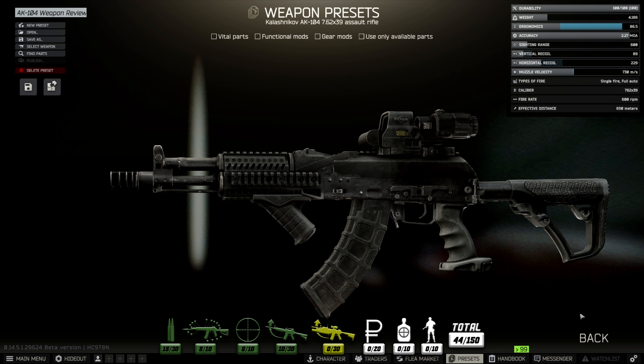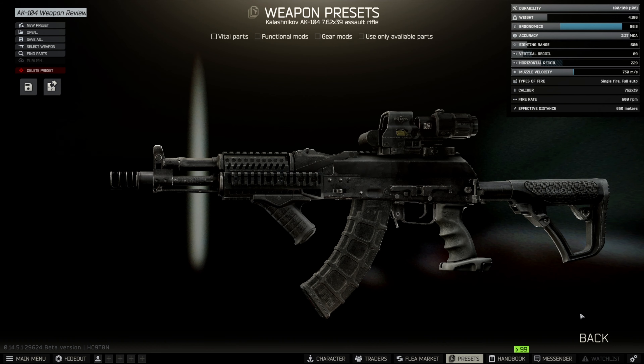Fully kitted out, we're looking at 86.5 ergonomics, which is really good - one of the highest ergonomics we've got in the weapon system so far. The recoil for vertical is 89 and horizontal is 229, which still isn't really great - still quite high numbers. That puts this weapon system at a modified ergonomics and recoil score of 19 points, the lowest yet - one point below the 103 and six points off the highest, which is the 101.